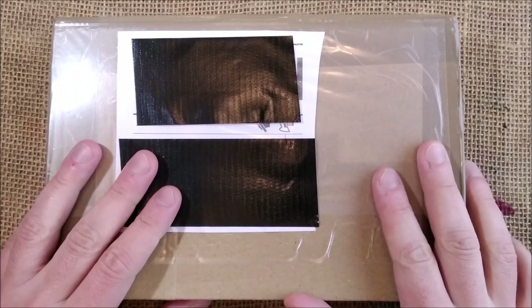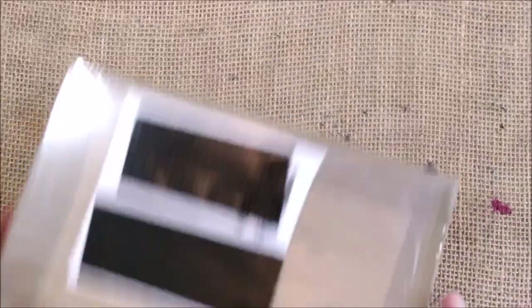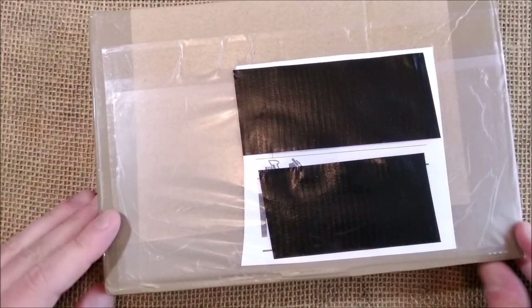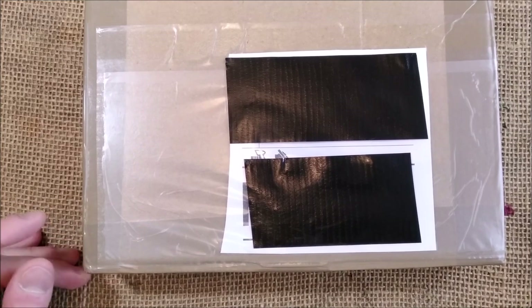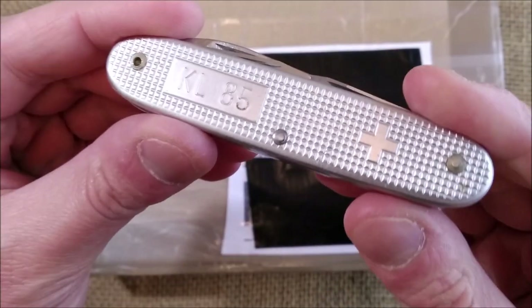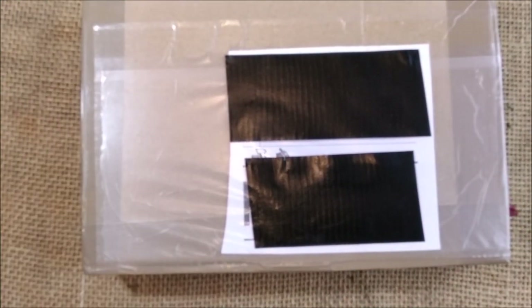Hi! Welcome back to ODE YouTube channel. Today I'm here for another unboxing video and this will be another Caveco pen. So let's pick the Victorinox knife and let's see what I have inside.